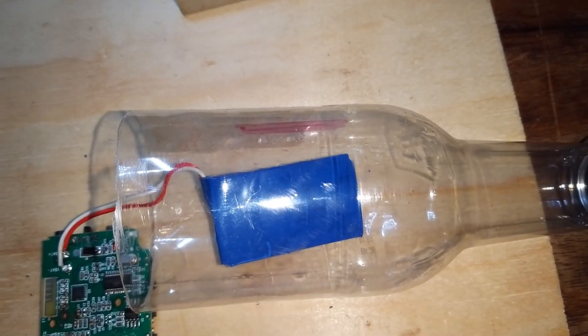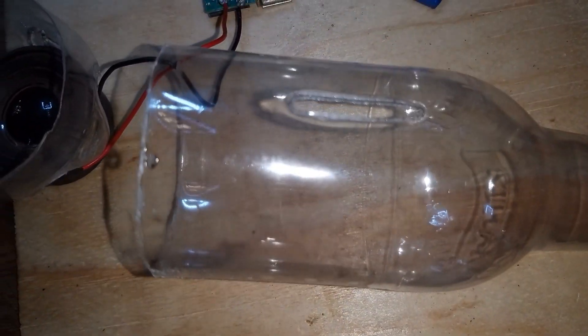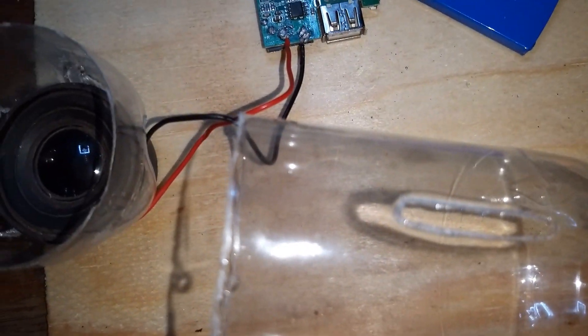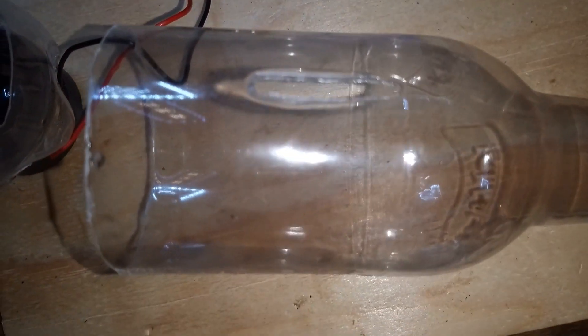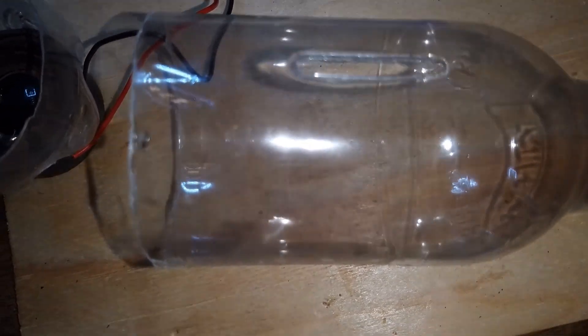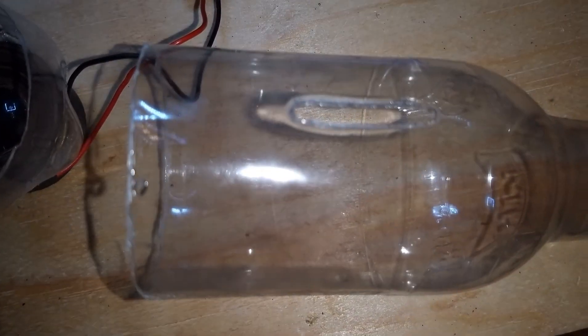I'm going to use the soldering iron to make the outlet so that you can connect the wires and access the switch of the Bluetooth speaker. Now let's put it all in one piece and see how it sounds.